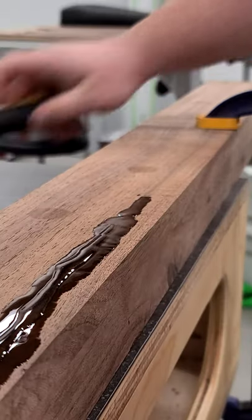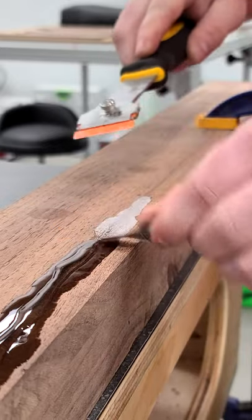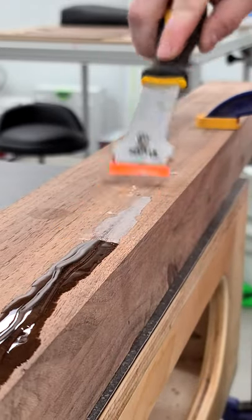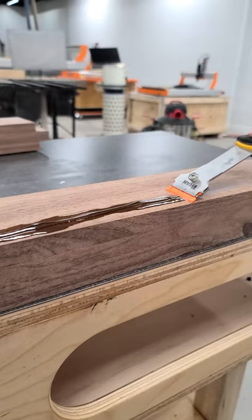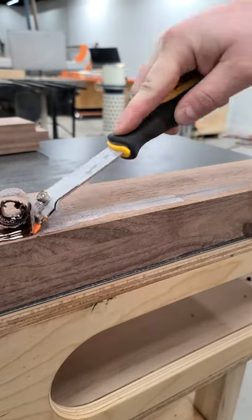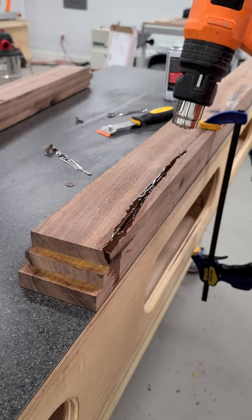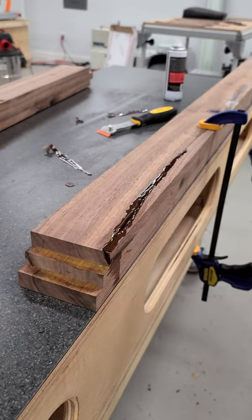Using a heat gun is definitely one of the easiest ways to remove epoxy from smaller cracks like this after it's fully cured. I have a plastic blade in this scraper and after heating it up it just peels right off and leaves a really nice clean surface, so it minimizes all the sanding that you'd have to do to actually remove that epoxy normally. As you can see here, it works really well.